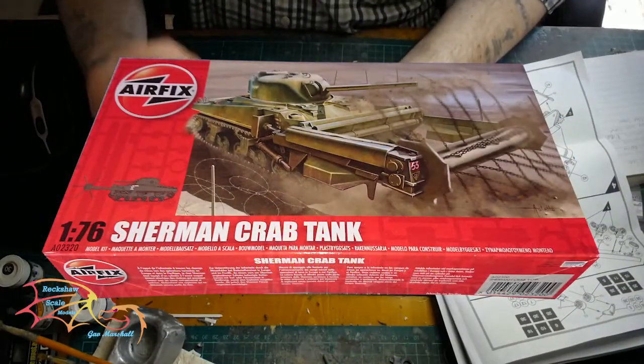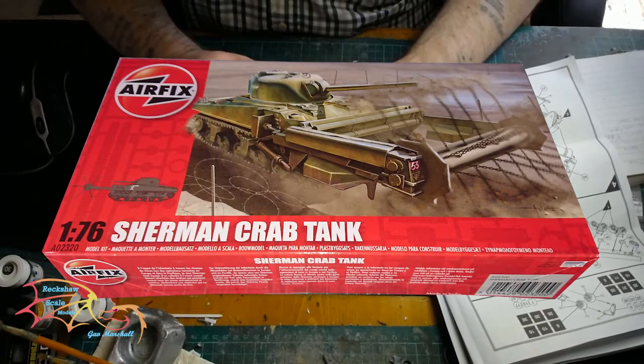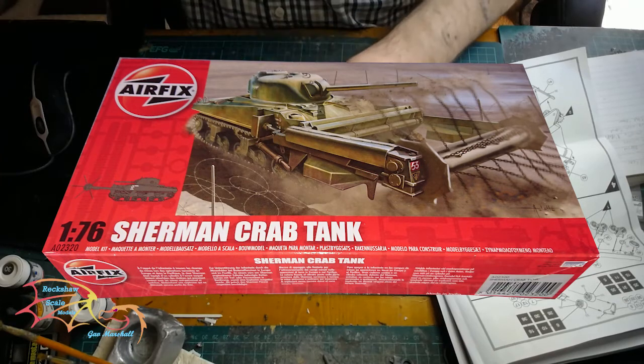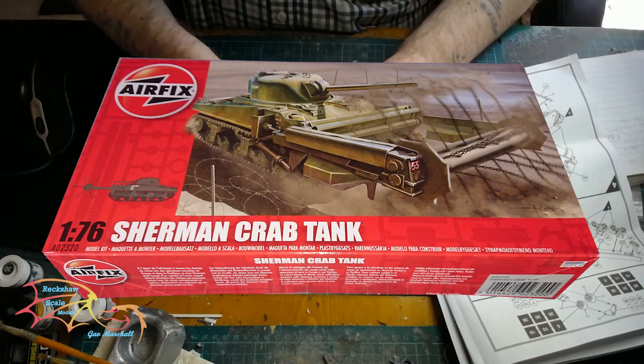Welcome to Extra Scale Modelling. This is part 2 of the Eiffel Sherman Crab Tank, scale 1 to 76. In part 1 I made up the lower half of the hull and put on the tracks. In this part I'll be completing the build, putting on the turret and working on the crab unit.